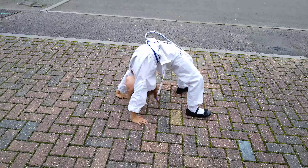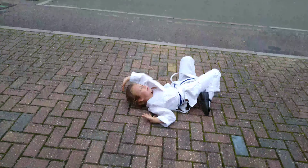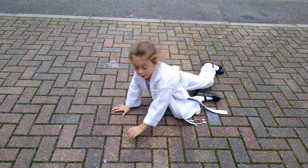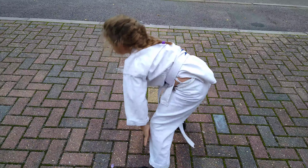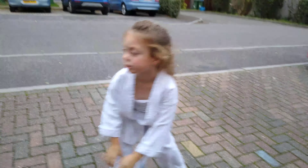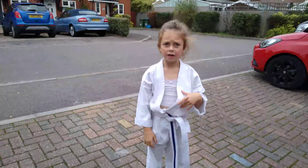I'll slowly walk, guys. I just want to step. I'm going to push, push, push, push. Now I'm going to do some arm exercises for my swimming.